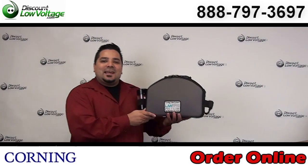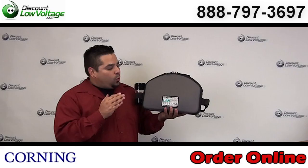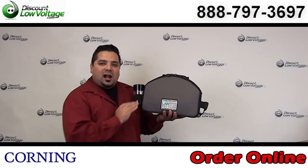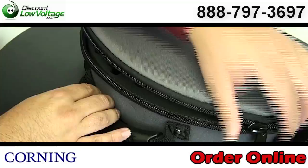Hey, what's going on guys? I'm Mercy with discountlowvoltage.com. Today we're going to take a quick look at the Corning Unicam. This is their high performance fiber optic cable termination kit. Now let's get to it.